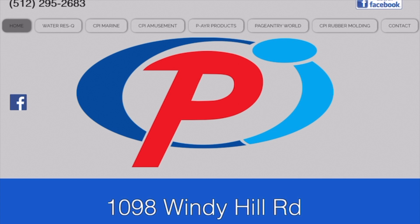Look, today I wanted to show you this really cool video about how to change out a bladder inside of an inflated collar for a Rapids ride.